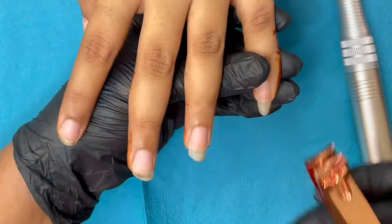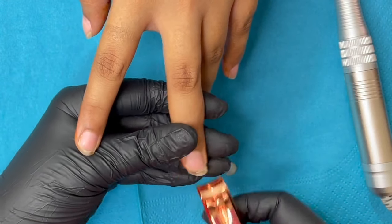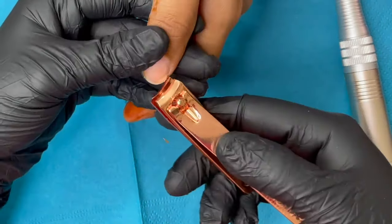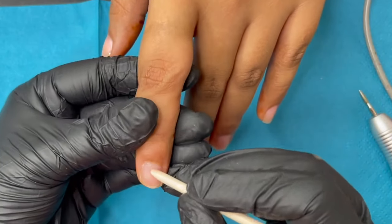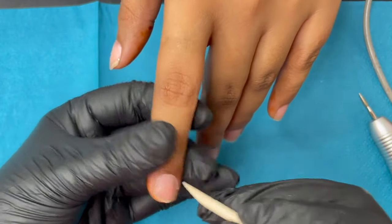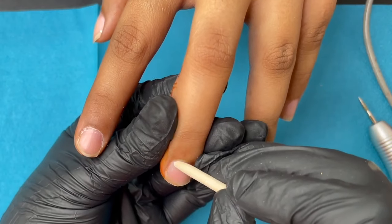After cleaning the nail plates, I used my nail cutter to trim down the length of the natural nails. This is a very important step — when doing extensions, we always trim the nails to the maximum. Some clients may request you not to trim too short, but as a technician you can explain why. If we leave the nail length as-is and apply product on top, the natural nail will eventually grow downwards, causing the product and nail to separate and putting pressure on the nail plate. To avoid that, we trim the natural nails as short as we can.